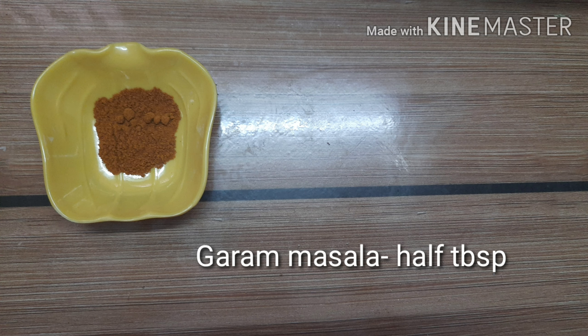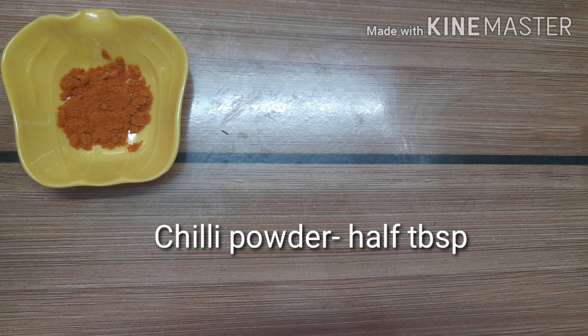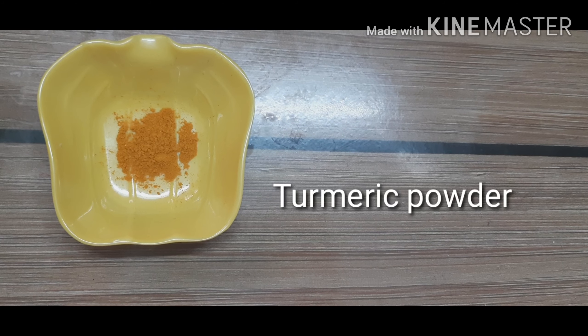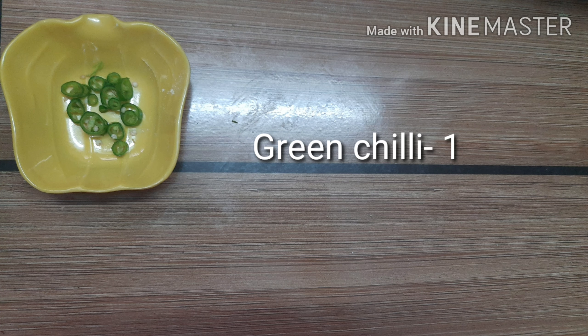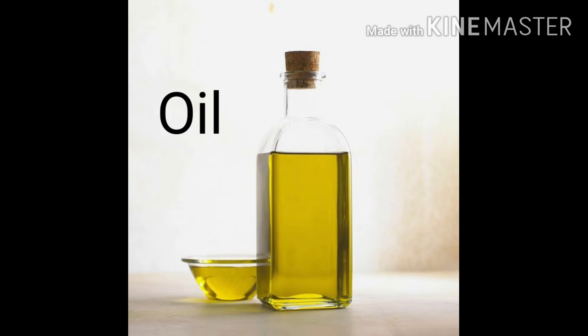Garam masala — half tablespoon. Chaat masala — half tablespoon. Chili powder — half tablespoon. A pinch of turmeric powder. Salt. One chopped green chili. Coriander leaves. And oil.